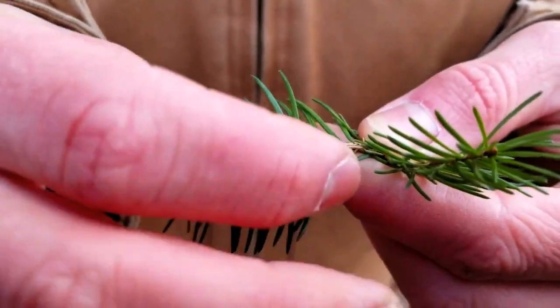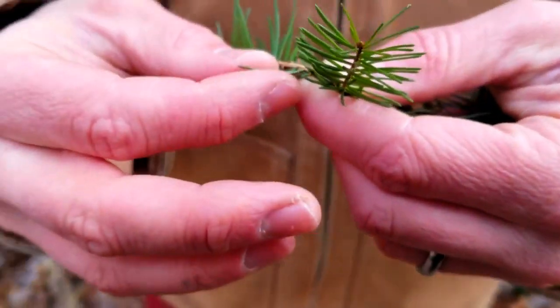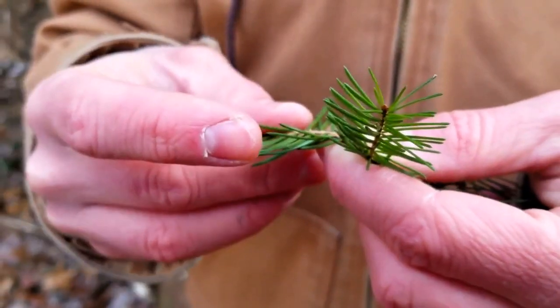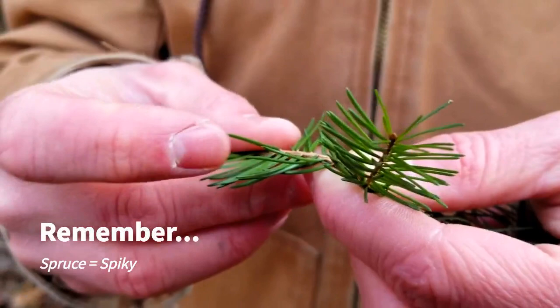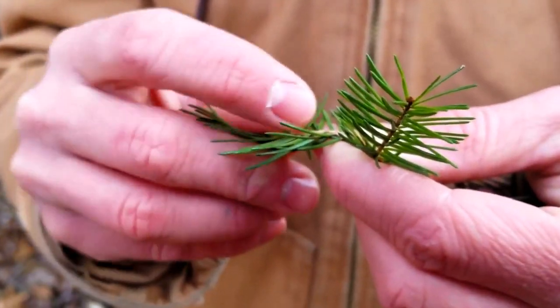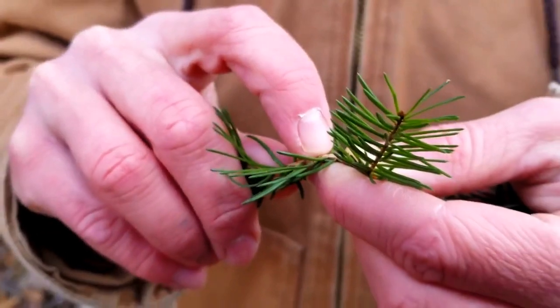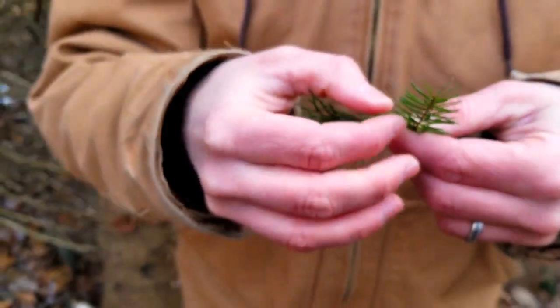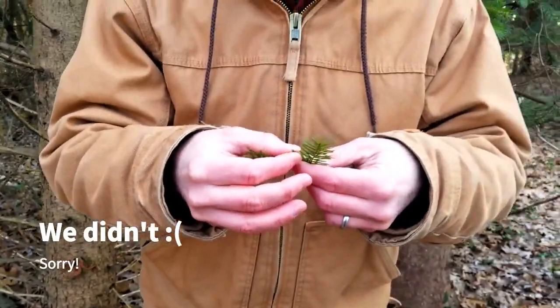The leaves are very rounded — you can roll them in your fingers. They're not squared at all at the tip; they're very sharp, which is why spruces are spiky. Our firs, by contrast, will have flat, squared-off leaves. Spruces and firs both attach directly to the stem on a kind of suction-cup looking leaf base. I'm not sure we'll be able to find any firs, which is why I'm explaining that instead of showing it.